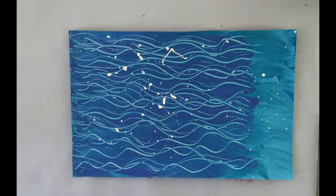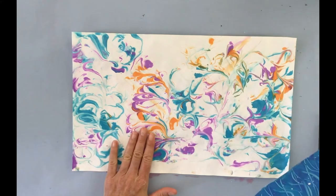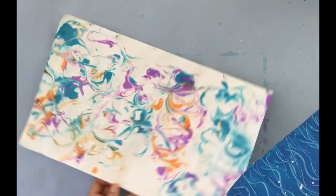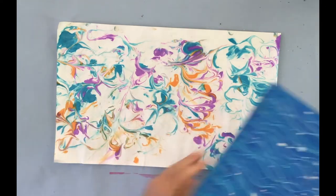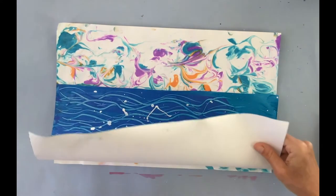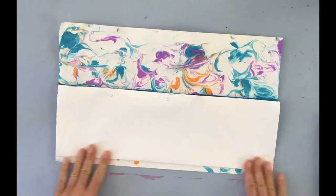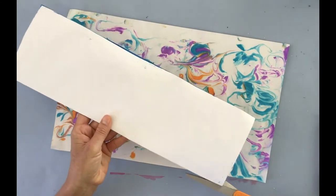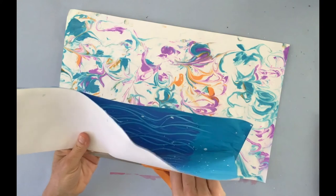We're going to start our project with the painted paper and the marble paper. The marble paper will be the background — imagine it's going to be sky. I'm going to turn it the way I want, using this part for the sky. This piece of painted paper will be cut because I want to use two waves overlapping, so I'm going to fold it in half and cut half of it.